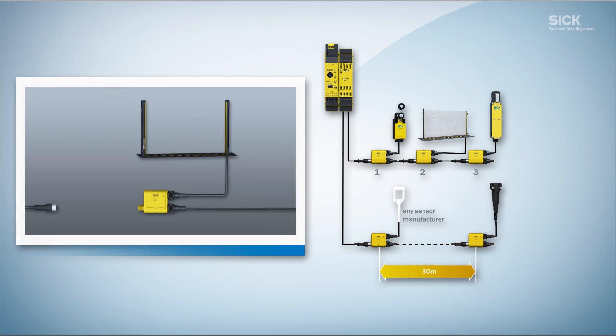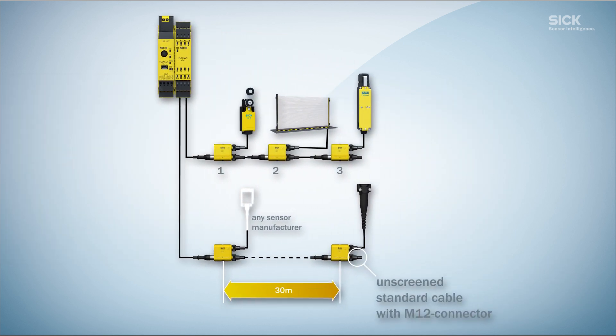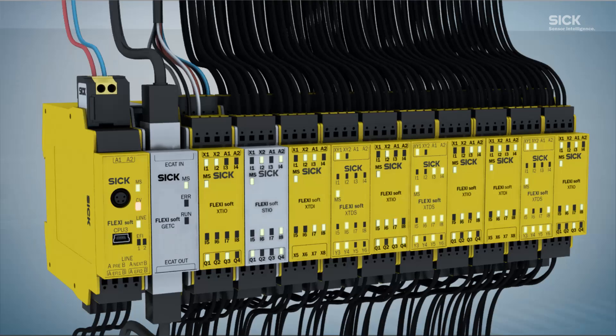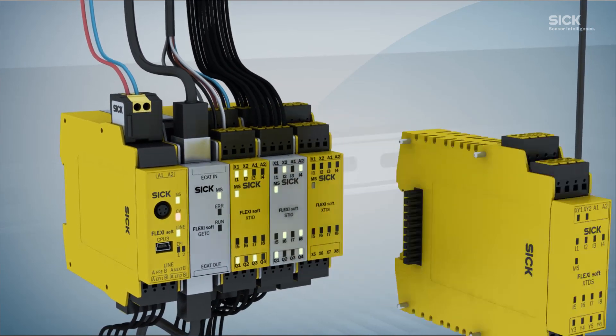All sensors are supplied with voltage directly from the Flexi-Loop using M12 standard cables. The Flexi-Loop makes it possible to cascade up to 32 safety sensors, guarantees the highest level of safety, reduces the overall amount of cabling and therefore frees up valuable inputs in the control cabinet.